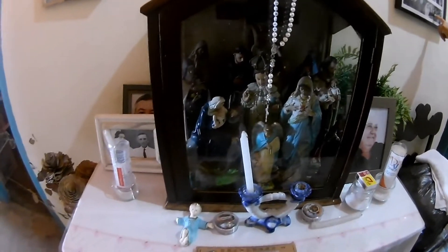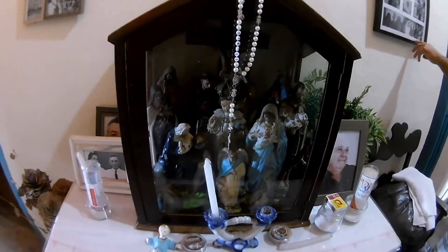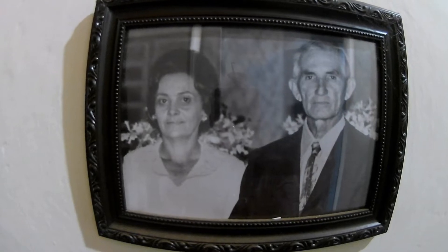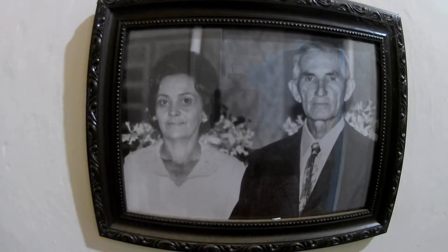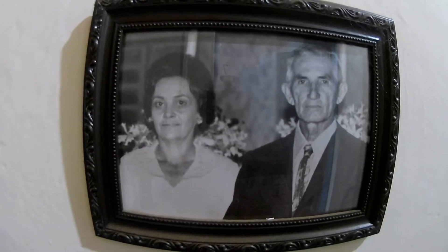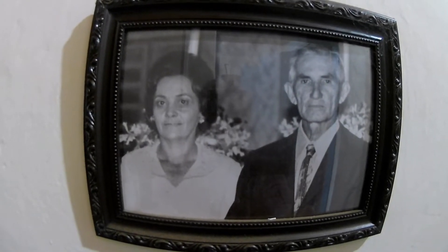Foram os dois que ficaram com a fazenda. Hoje quem toca a fazenda é meu primo Rafael e esse rapaz que vos fala aqui. E aqui é seu pai e sua mãe. Fazenda, major. Esses são meus avós: Francisco e Maria Estela de Medeiros Gomes. Olha só, gente, que maravilha isso aqui.